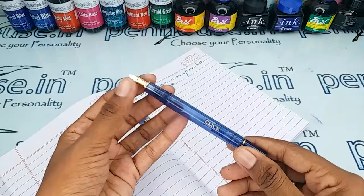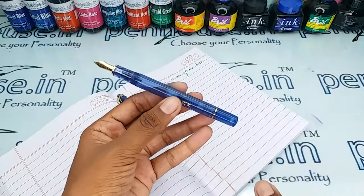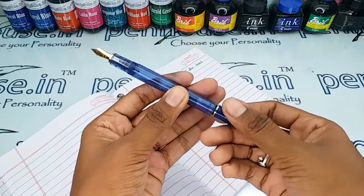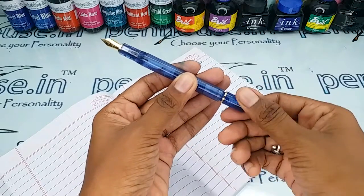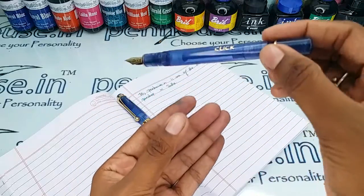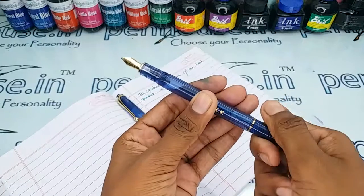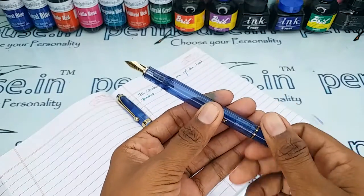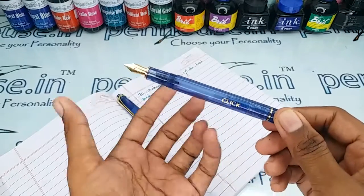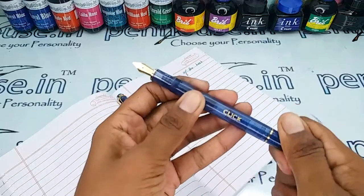The ink filling system is the piston type. To fill, screw the back in the anti-clockwise direction so the piston moves forward, then dip it in the ink and turn it clockwise so the ink fills up. If you are doing this for the first time, repeat this 3 to 4 times so the air goes out and the ink fills up properly.